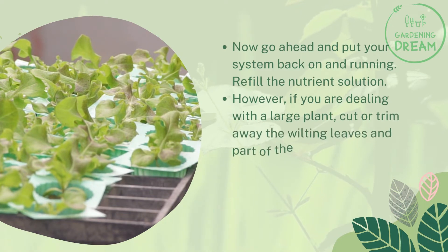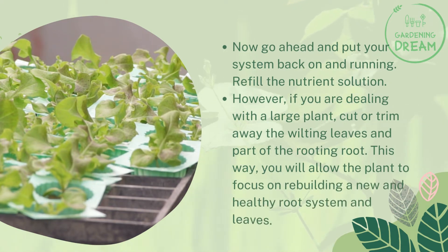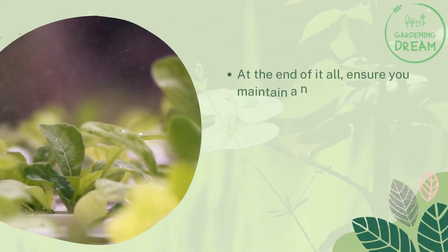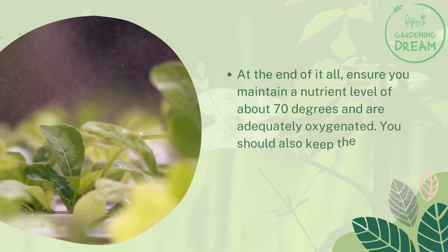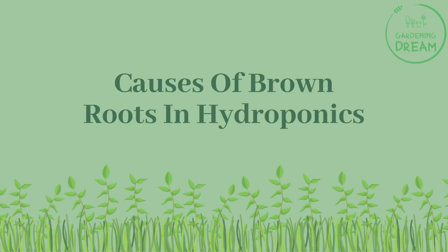However, if you are dealing with a large plant, cut or trim away the wilting leaves and part of the rotting root. This way you will allow the plant to focus on rebuilding a new and healthy root system and leaves. At the end of it all, ensure you maintain a nutrient temperature of about 70 degrees and that the solution is adequately oxygenated. You should also keep the air pump on at all times for adequate air circulation.